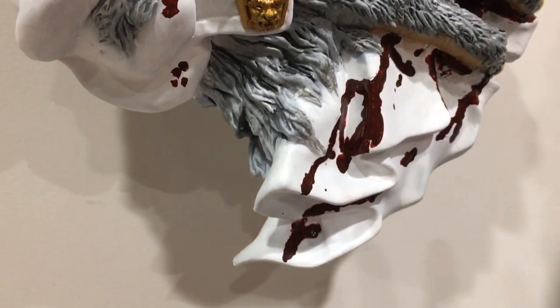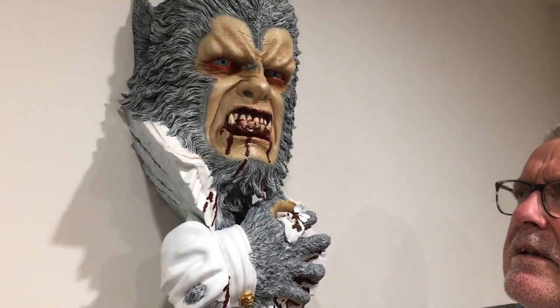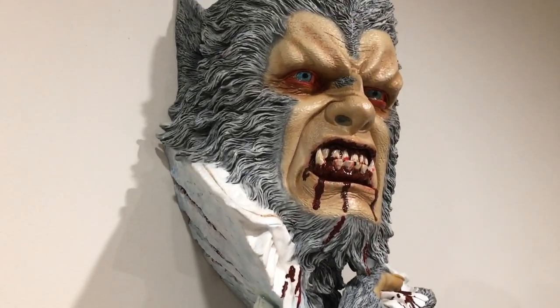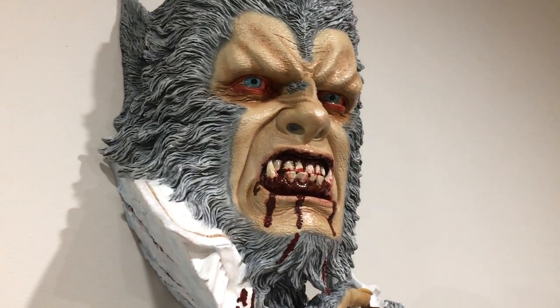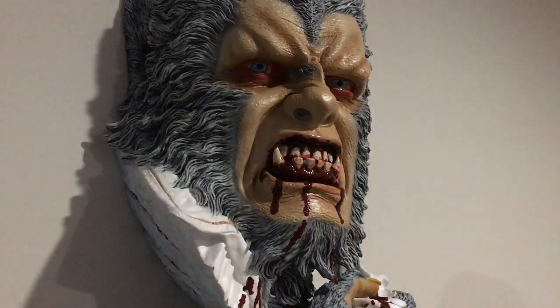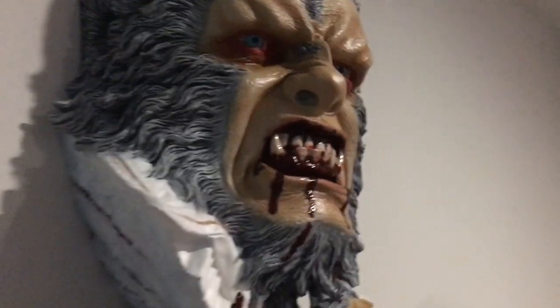I've probably gone mad on the blood — I need to go easy on the blood, I think. But again, Hammer, Black Art models — they are superb. And what I can do with this one is... sorry, no special effects! Full moon coming.